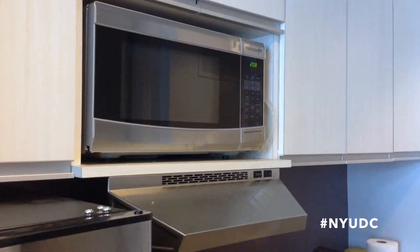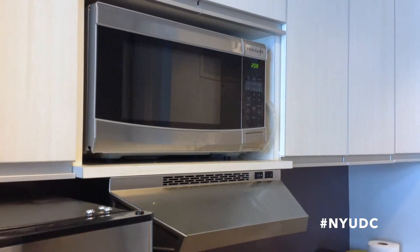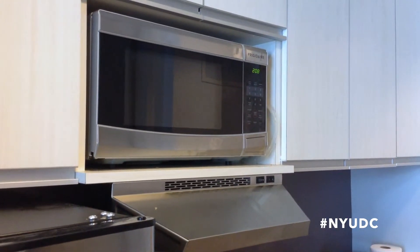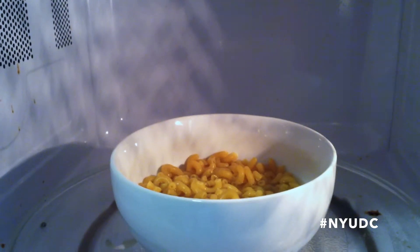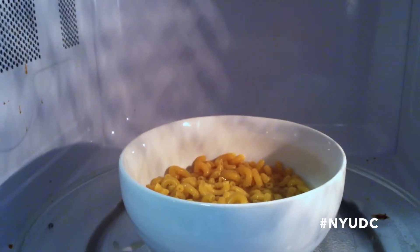Next, you're just going to microwave this uncovered for about eight minutes. If you really want al dente pasta, you can leave it in for nine or ten minutes, but eight minutes worked perfectly fine for me.